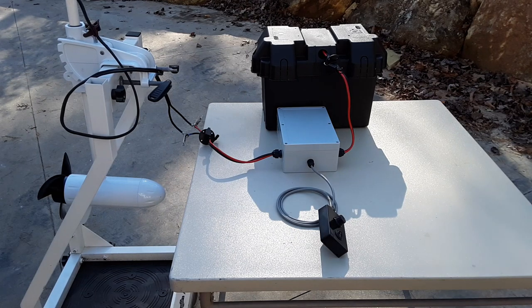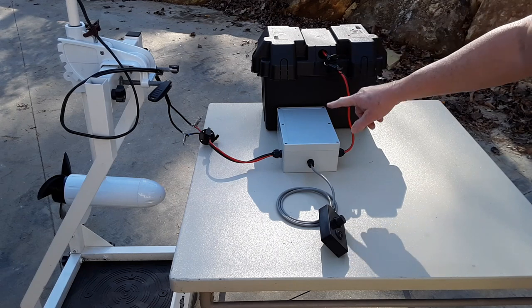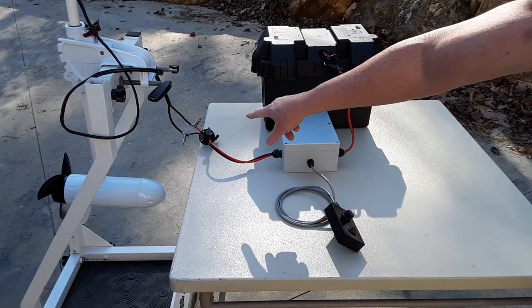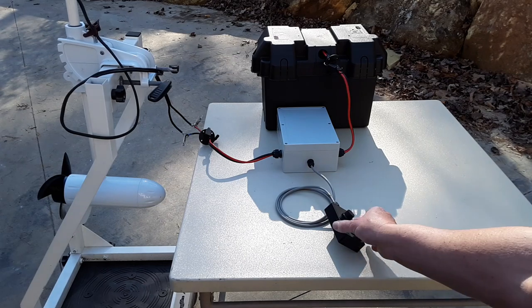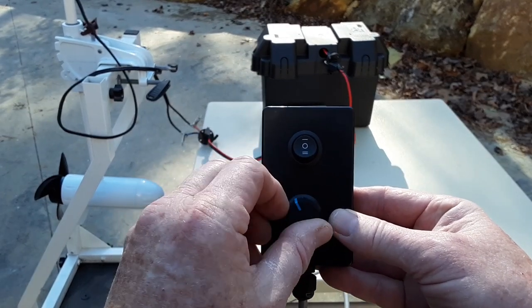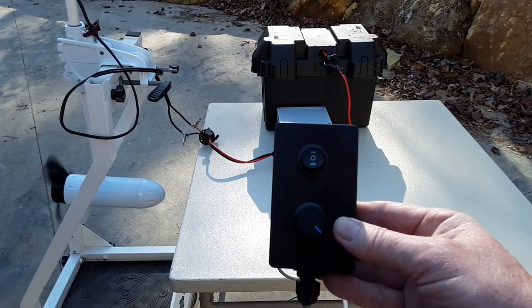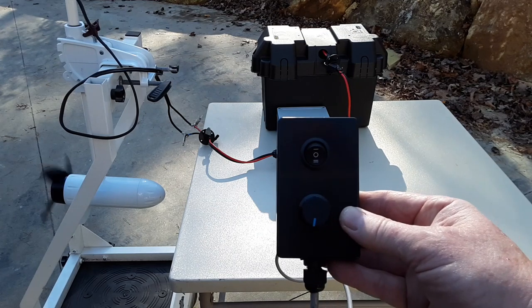I have my completed box with all the connections made, and this is going to be a mock-up test. I have the socket that's going to go into the battery box, my completed PWM box, the remote, and the lead going into the other socket connected to the trolling motor. This is how everything will eventually be hooked up in the kayak, but I wanted to test it out here first. I'll take the remote, turn it on, and if you look in the lower left-hand corner you can see the trolling motor is turning. Push it in the opposite direction and there it goes as well.